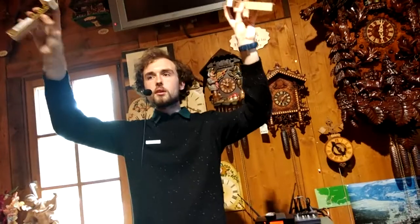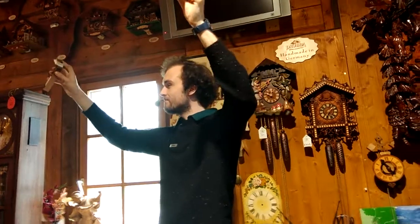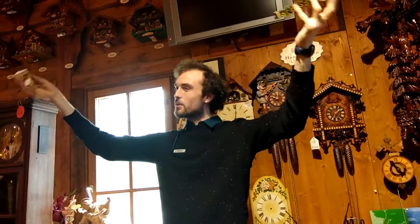Another important part of any cuckoo clock will be two bellows such as these. These also make some noise — together they produce the cuckoo sound.